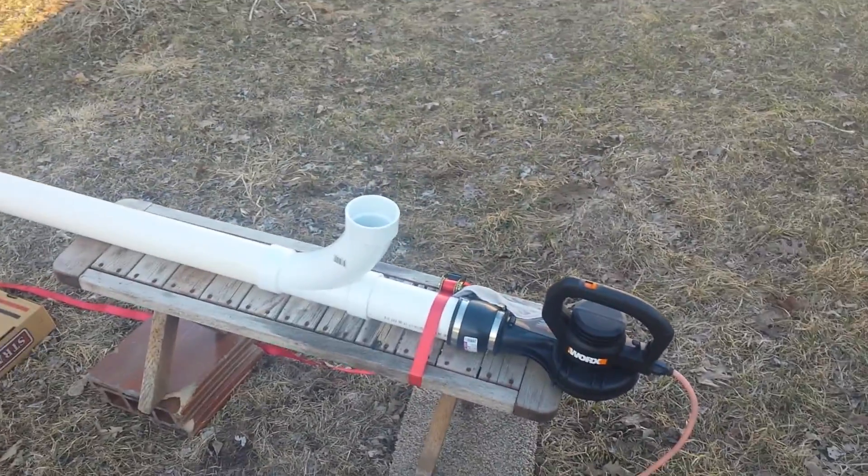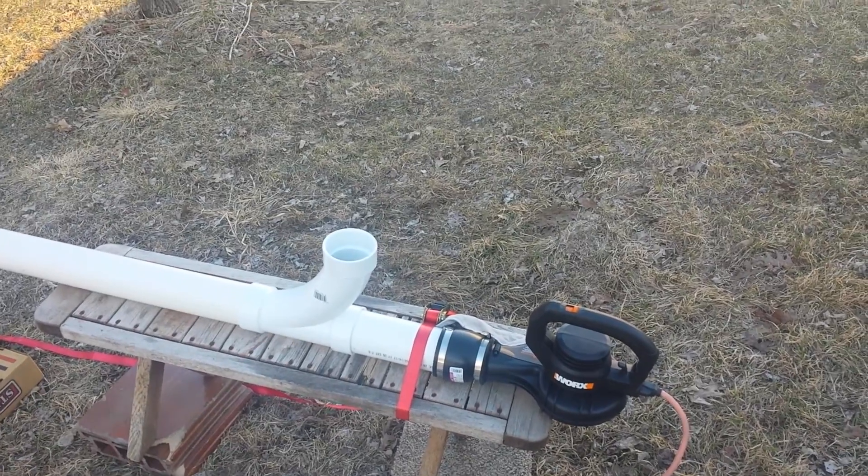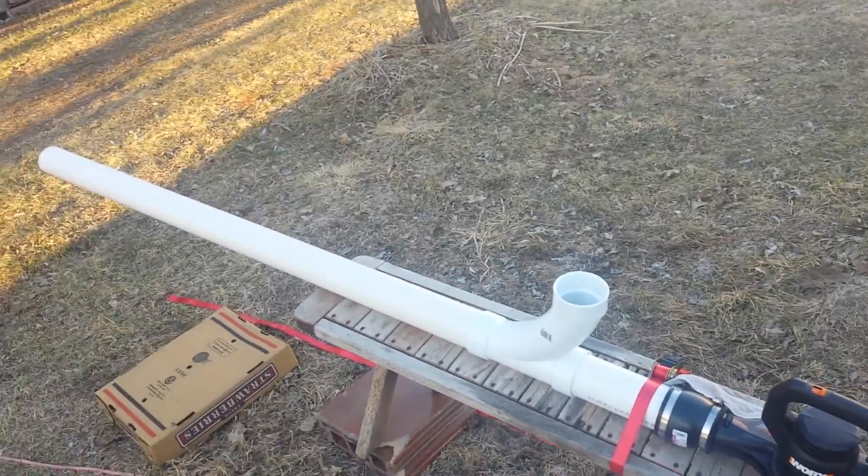This is my pitching machine that pitches t-ball real baseballs, so they're a little bit softer.